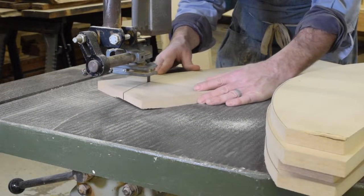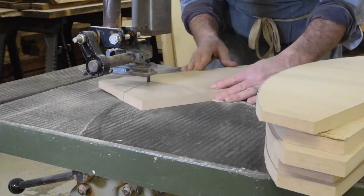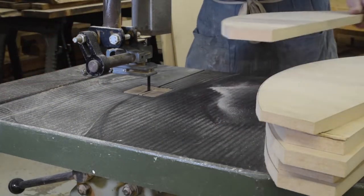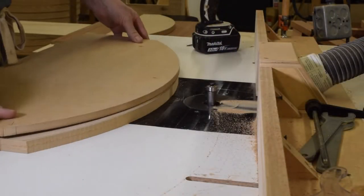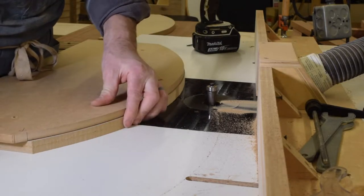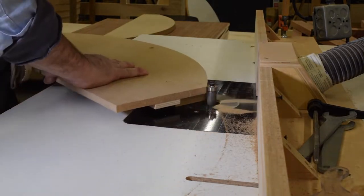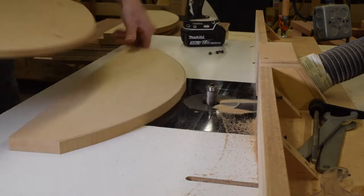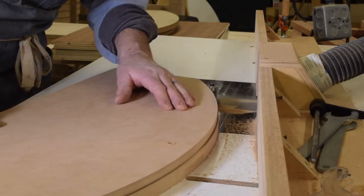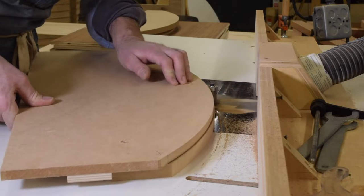I'll need six three-quarter inch ribs for this form, traced from my template and cut out on the bandsaw. Once again I'm using the router table to pattern cut my ribs. I need to keep these ribs separate, so I'm using the template to cut each piece rather than stack them up like I did with the bent lamination form. I've also attached a fence to the underside of my template to make it easier to reference the pieces.